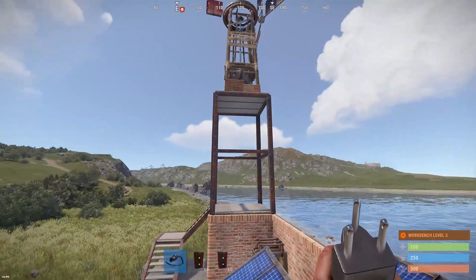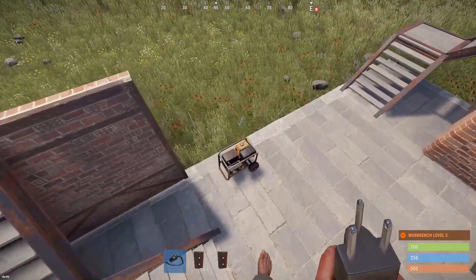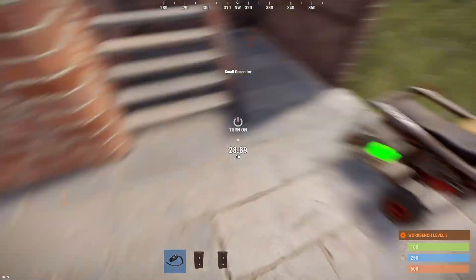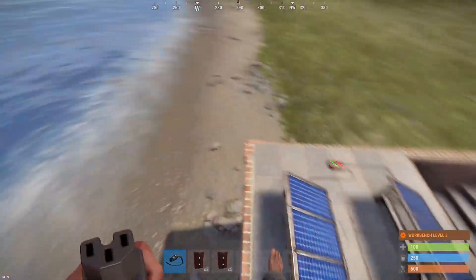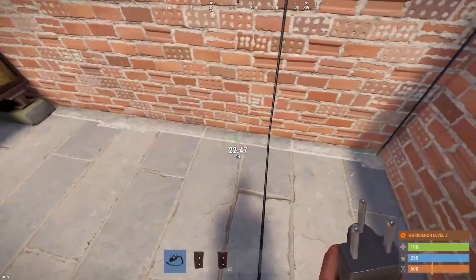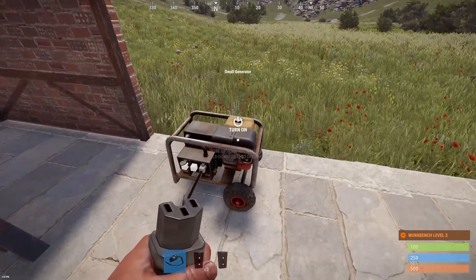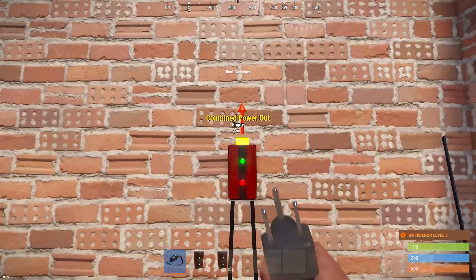Let's say we want to connect power from a few different sources — for example, the two solar panels and the generator. We place another root combiner, take the power output of the generator and put it into one of the input branches, then take the output of the first combiner and put it into the other branch. It's showing 40 and 0 — 40 in total because the generator is off. If we turn it on, we get 40 on both sides, so in total that's 80.